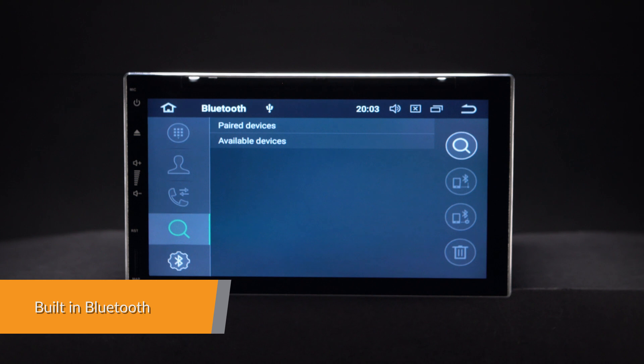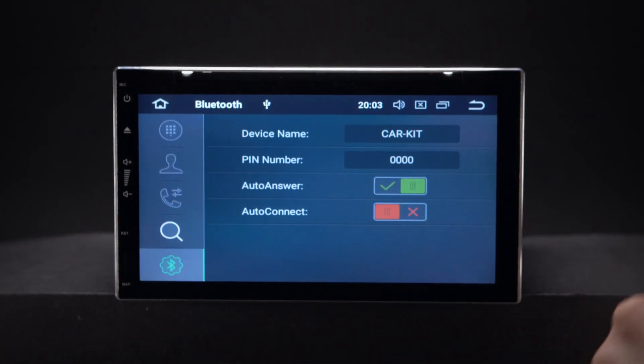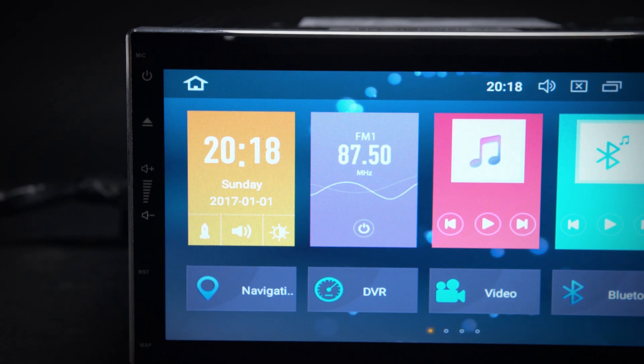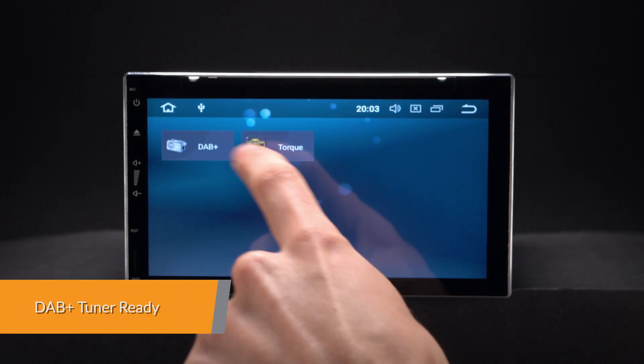Connect your mobile phone via the built-in Bluetooth to enjoy hands-free calls. Access your phone book, call logs, search contacts information, make hands-free calls, display answered calls and listen to Bluetooth music.